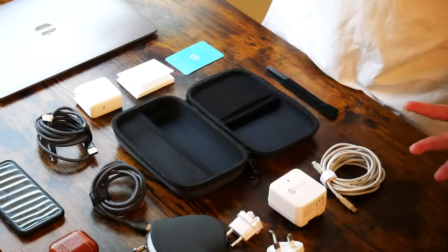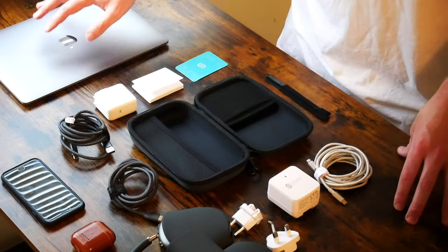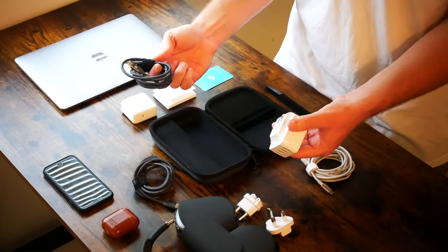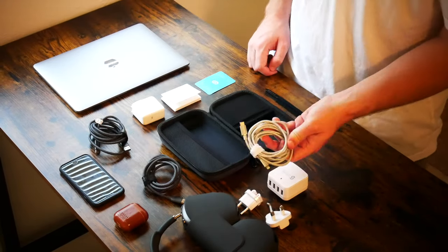And last but not least, we are going to be taking a look at the SyncWire Travel Case Gadget Bag. This gadget bag gets 5 out of 5 stars out of 191 customer reviews. I picked this up using Amazon Prime for $17.99. Let's go ahead and get into this unboxing and first impressions and take a look at these products from SyncWire.